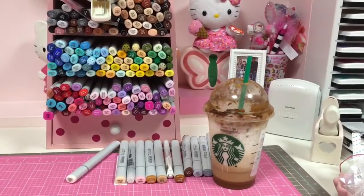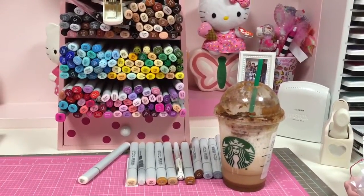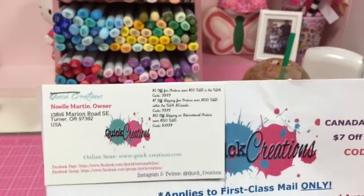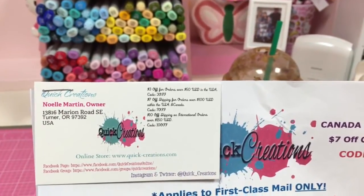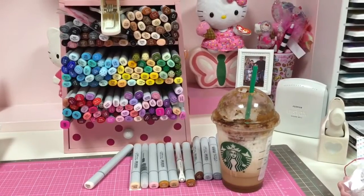My blog post went up a while ago — I've just totally forgotten. I know I'm super bad at it, but here is Noelle's info that I will put in the description box below so you guys can definitely check her out. She has amazing prices. I will be right back.